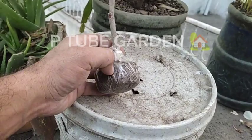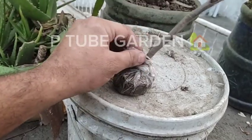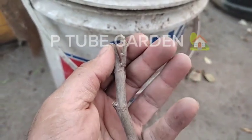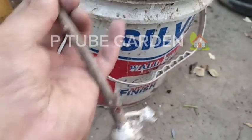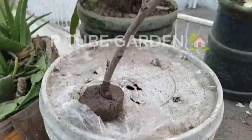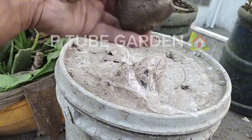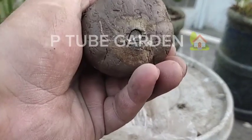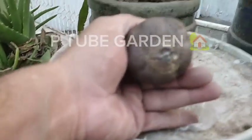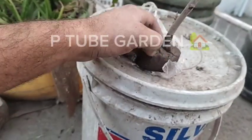I had about 10-12 cuttings and I checked them but I didn't see any roots. The cuttings were dry. You can see the cuttings are dry. I looked at the cuttings from the bottom and it was clear to the bottom. Since I opened my cuttings, it was looking like fungus.